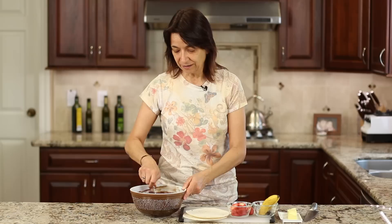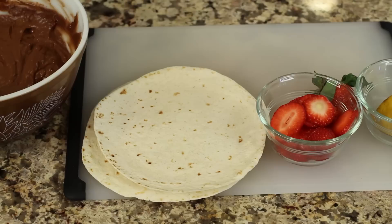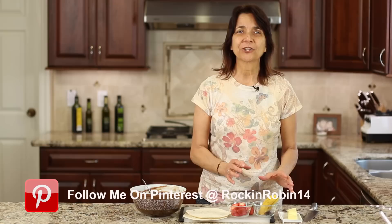We'll also need some tortillas for however many you want to make, and some fresh strawberries that I sliced up kind of medium thin. I have a banana here that I'm going to slice up, but I'm waiting for the last minute because they'll turn brown. And we'll need some butter — make sure you make your quesadilla with butter, it really makes them taste the best.